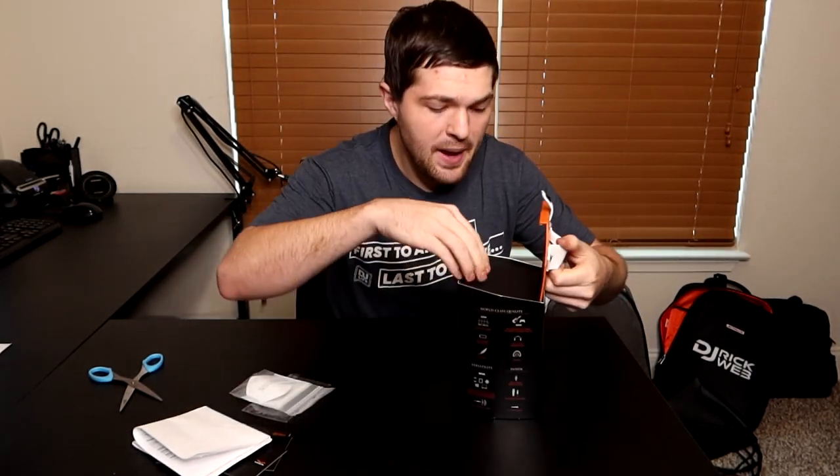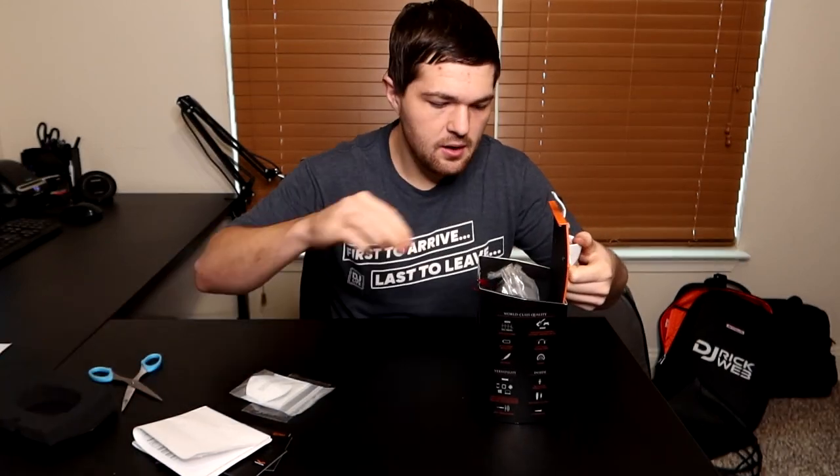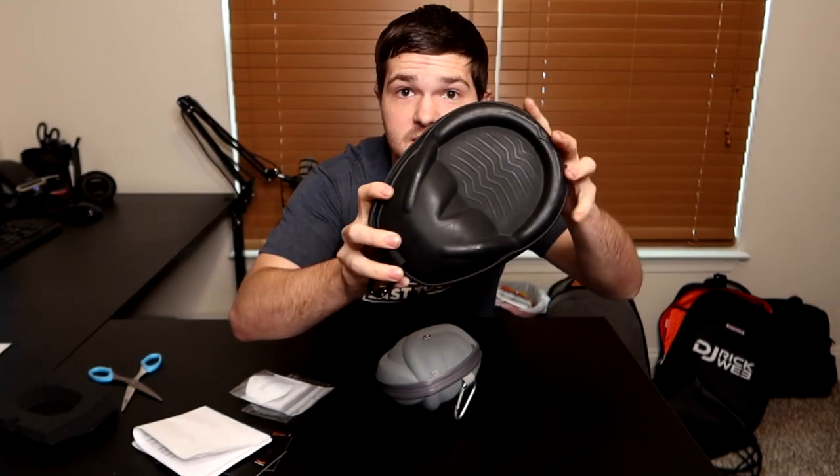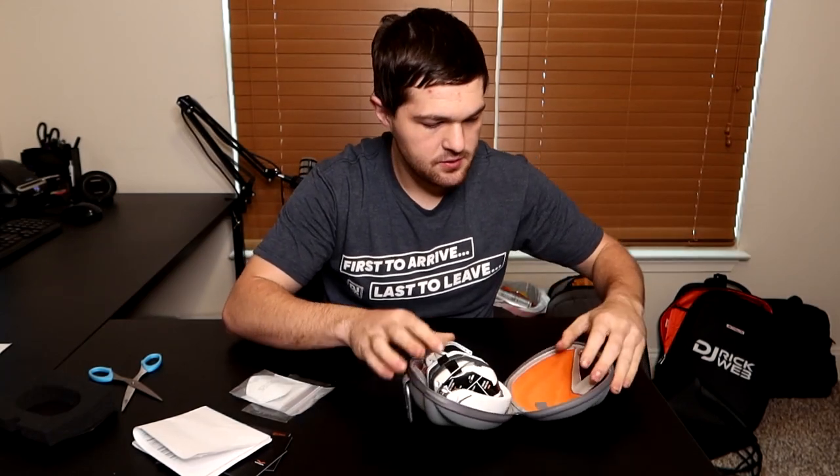Back to the unboxing — pull the cover out. Here they are, and right off the bat this case is really, really small. Let me get my old case — this is the Vmota LP2 case. As you can see, it's substantially smaller in terms of size, and that's because these fold up. So go ahead and open them up — I'm so excited to have these headphones.